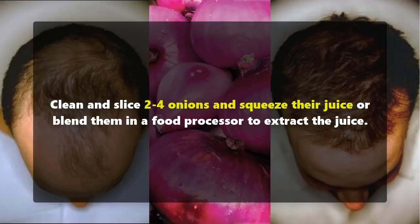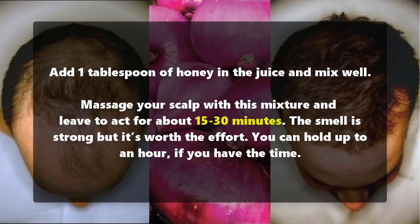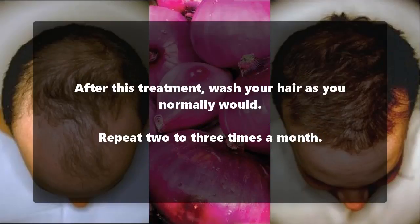Clean and slice two to four onions and squeeze their juice, or blend them in a food processor to extract the juice. Add one tablespoon of honey to the juice and mix well. Massage your scalp with this mixture and leave it to act for about 15 to 30 minutes. The smell is strong but it's worth the effort.